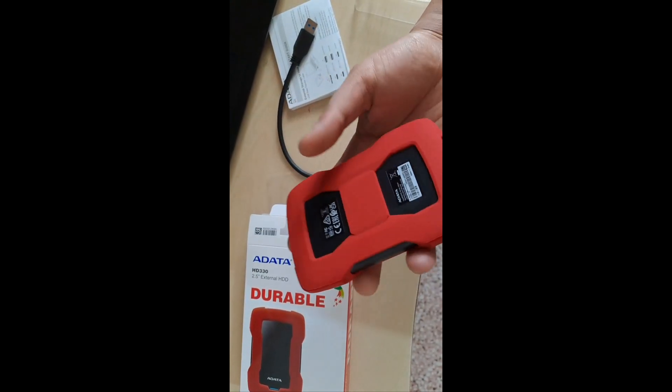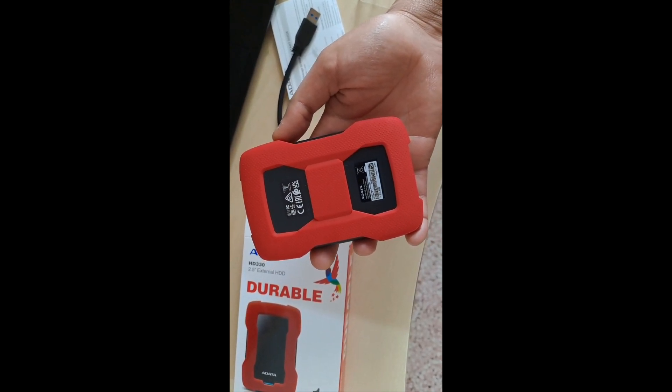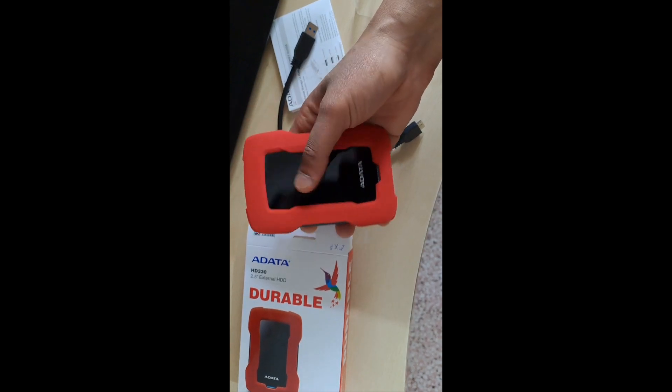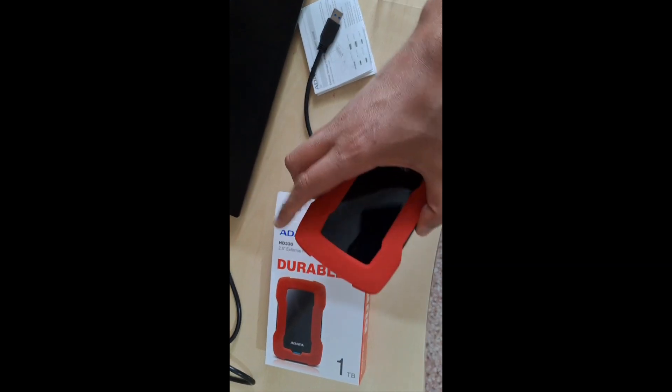This is our hard disk drive, one terabyte of ADATA. I thank you everyone for watching, goodbye.